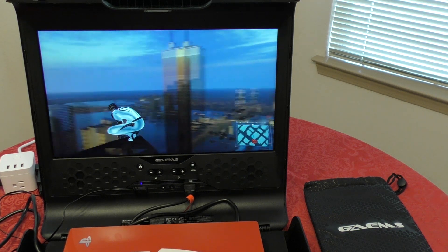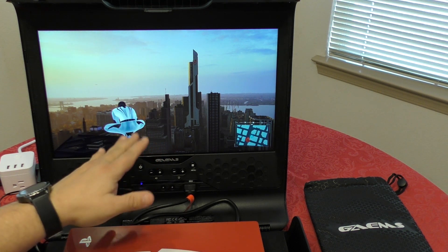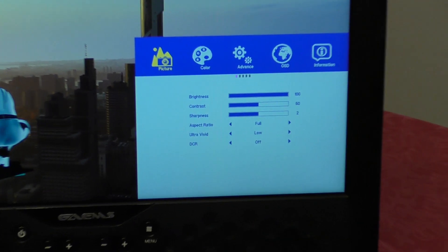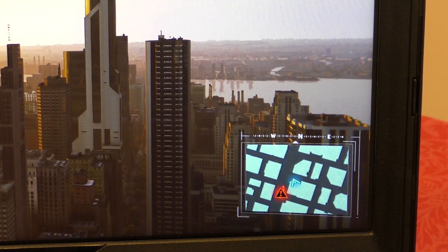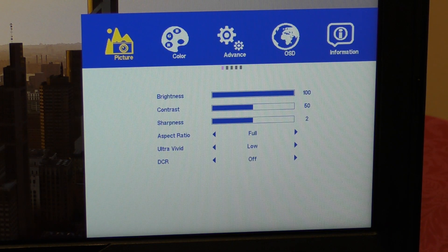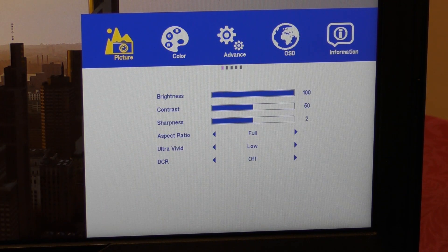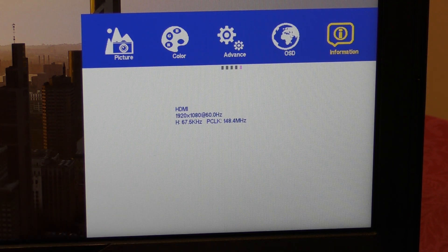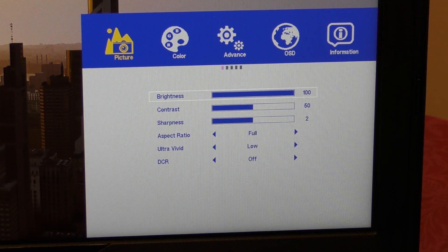I'm running Spider-Man on the PlayStation 4 and I want to share the screen settings with you. Press the menu button once and you'll see the settings menu appear. I'll zoom in so you can see it better. The menu disappears if you're not interacting with it. Use the brightness buttons to navigate between icons: Picture, Color, Advanced, OSD, and Information. The Information option tells you what resolution and refresh rate the screen is running at.